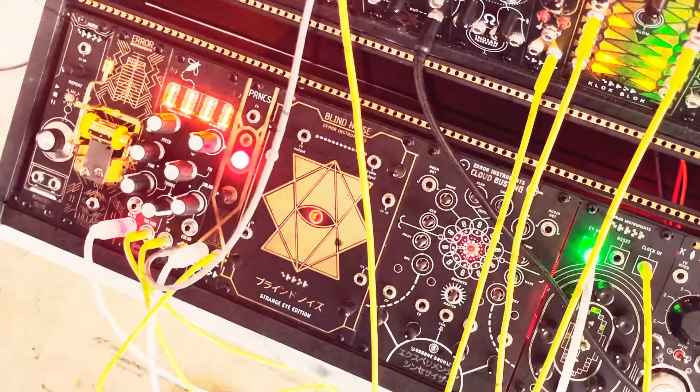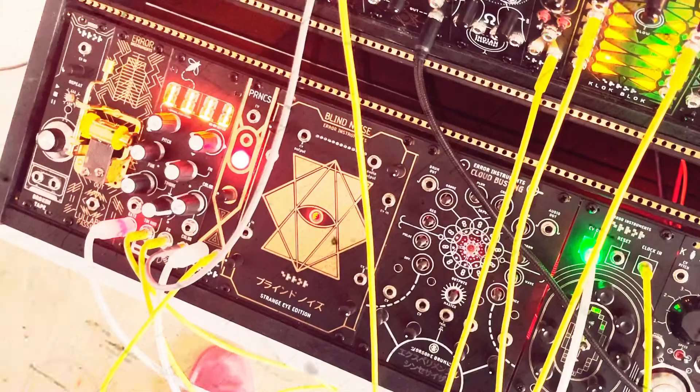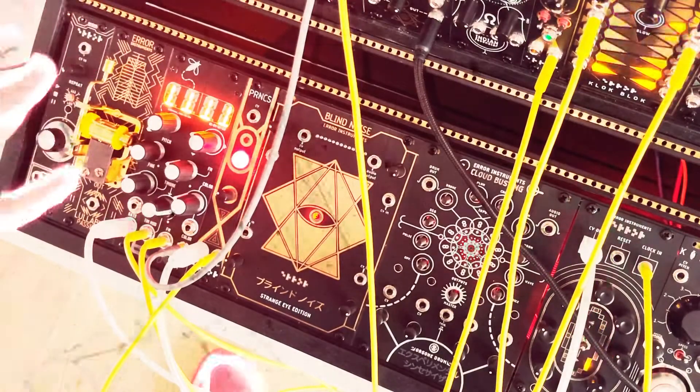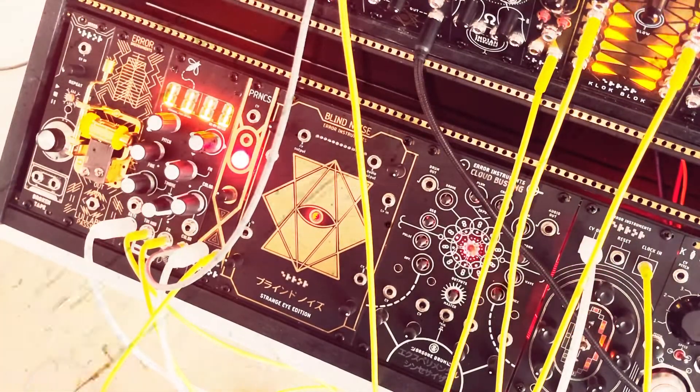Hello, welcome. This is Pautas Error Instruments and this is about the Princess. We had two Princess before — this is a different kind of model, but its engine is inspired by that model we made in the early days, really DIY.